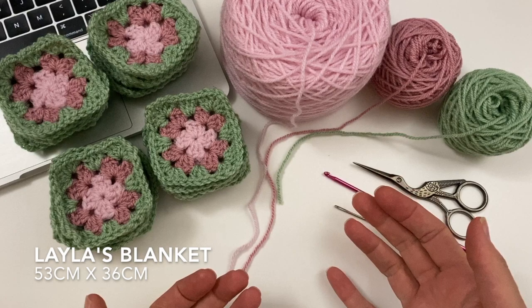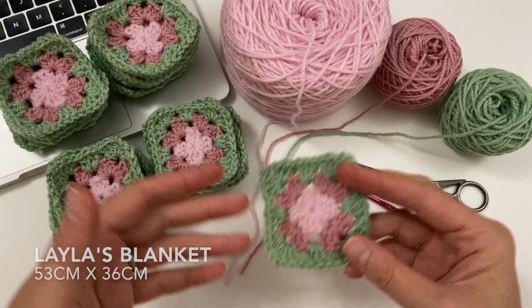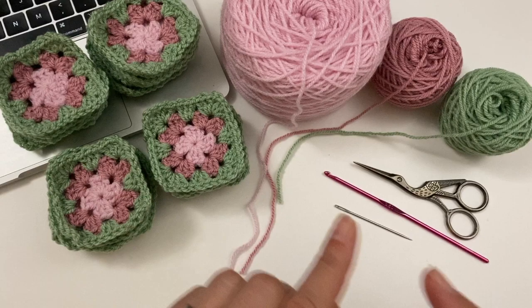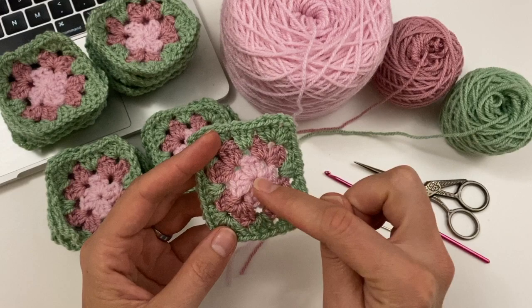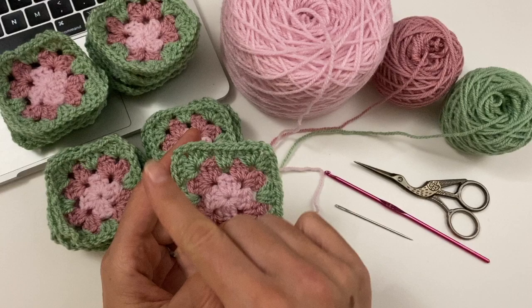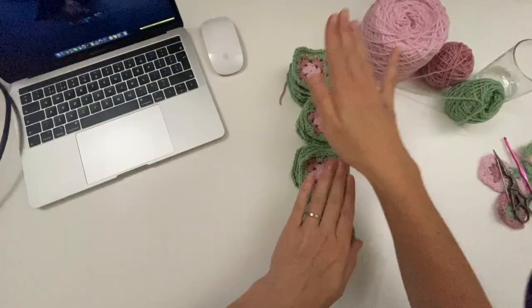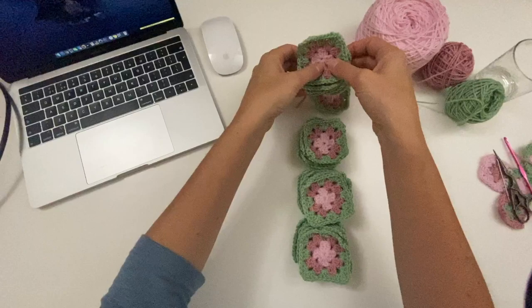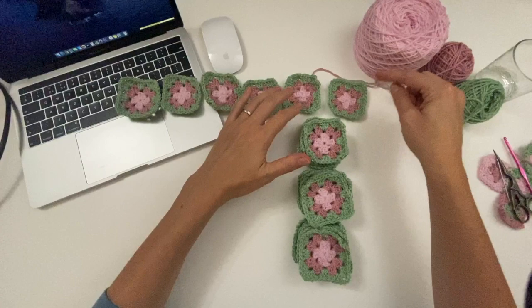Now obviously I am making this for Leila's bed. If you are making this for a bigger bed just measure. I've laid it out on her bed and that's the amount of little squares that I need. So you need to make your squares bar the last line. I am making the little roses and then the green leaves, and then I'm going to use the continuous join with my powder pink to put them all together. These are my four rows of six.